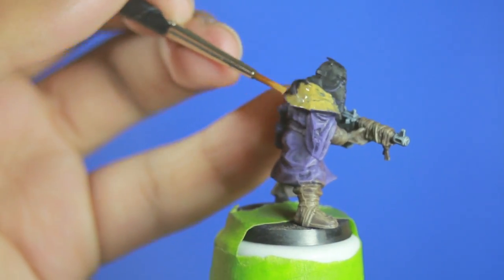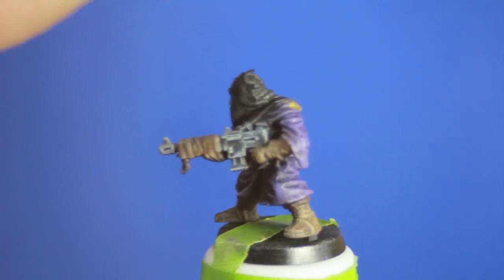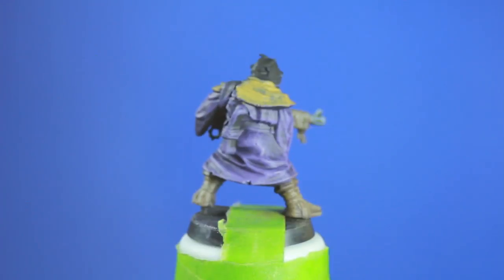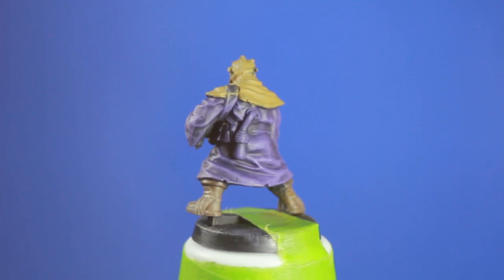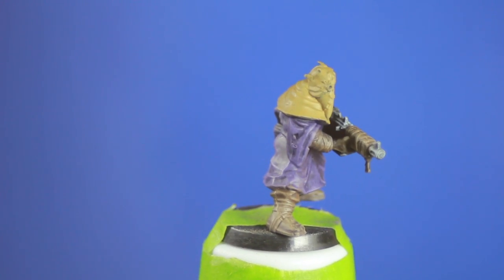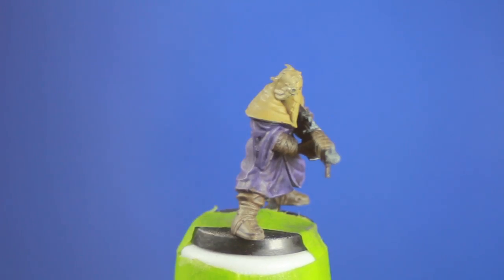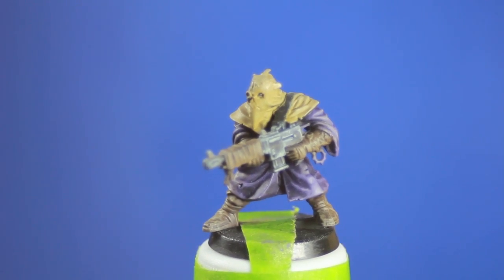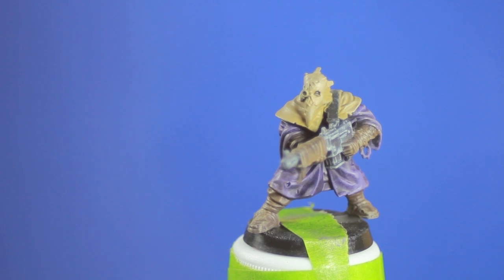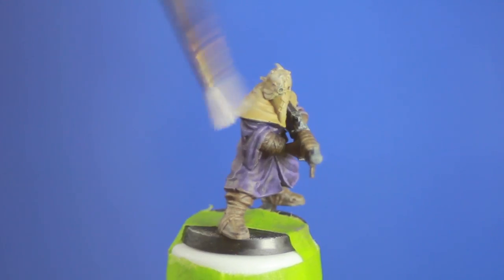I then began to paint the cowl and hood. I painted several shades of tan, and once it was completely covered I then gave it a few dry brushings. The first dry brushing was of a slightly lighter tan, and then I did a light dry brushing of white.